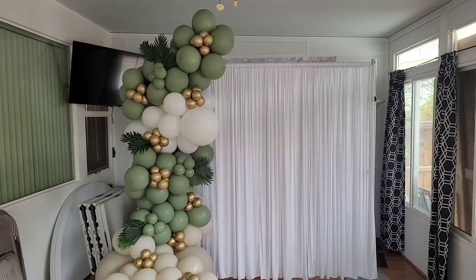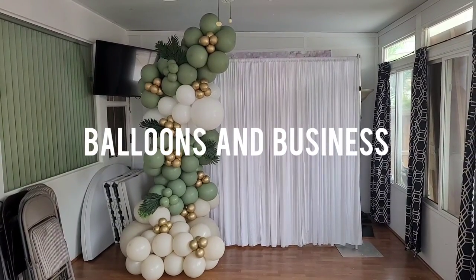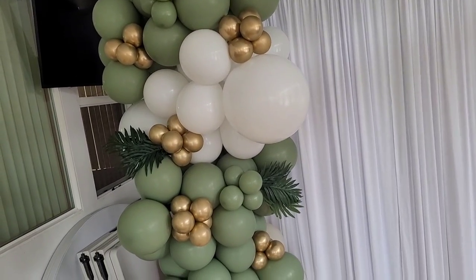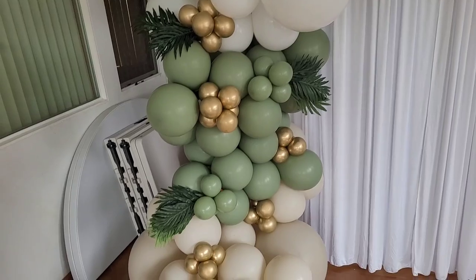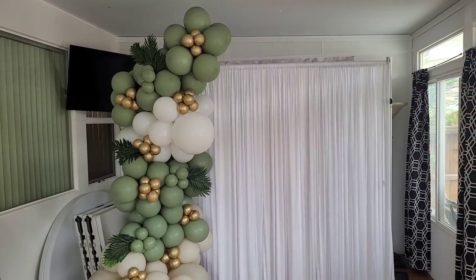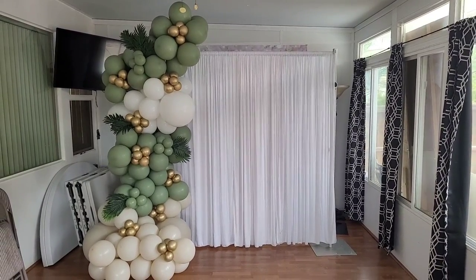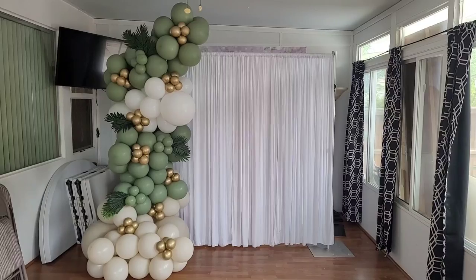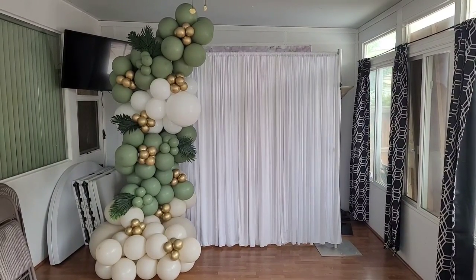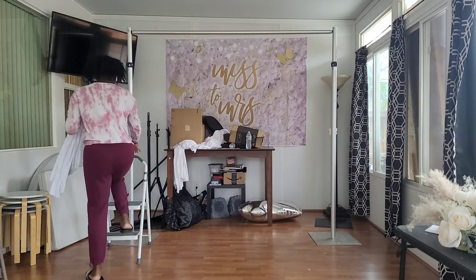Hello everybody, this is Valencia and welcome to my channel Balloons and Business, where I show you the business of balloon and event decor. Today I'm going to show you how I did this simple setup from the curtain backdrop to this eight-foot balloon garland complete with palm leaves. This is just a mock-up that I did at home, but I believe that practice is important to improve your technique, balloon garland shape, and overall setup quality.